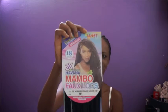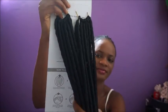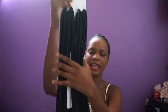Today I'll be showing you guys how I do my faux loc crochet braids using the Mambo faux loc hair. It's the 18 inch and this is how the hair comes — it's like soft dreads.